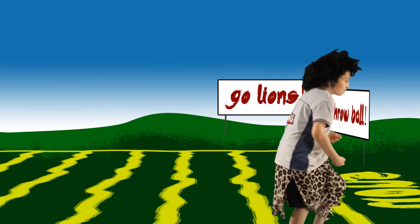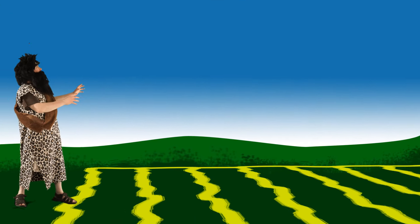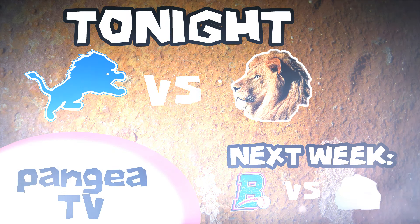Tonight at 11, the Pangea Lions take on actual lions. And don't miss all the action next week when the Rockland Boulders take on actual boulders. All here on Pangea TV.